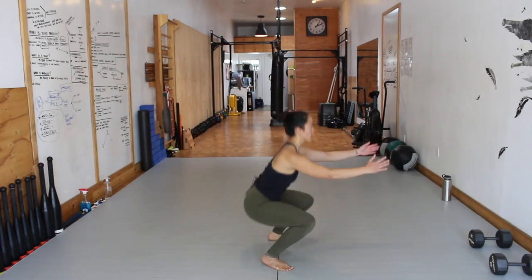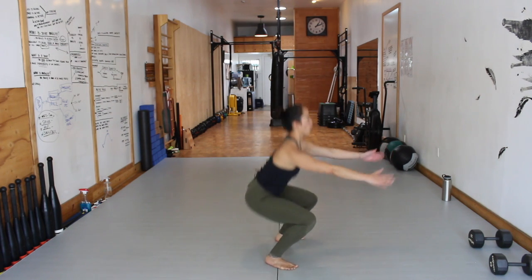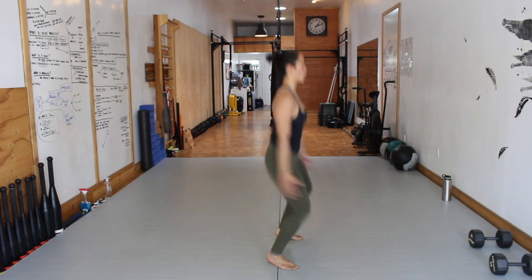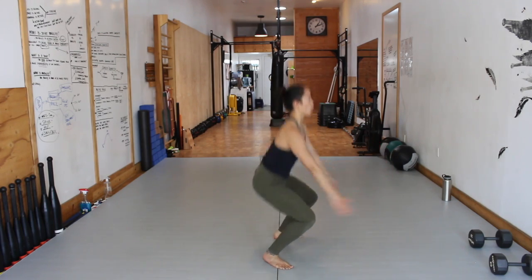Movement 2, Level 3: Jump Squat. Same setup as Level 1 and 2, but now it's an explosive plyometric movement. Once you leave the ground, be sure to lock the legs out in the air, extending the hip with glute activation. Return down with your legs soft like springs.